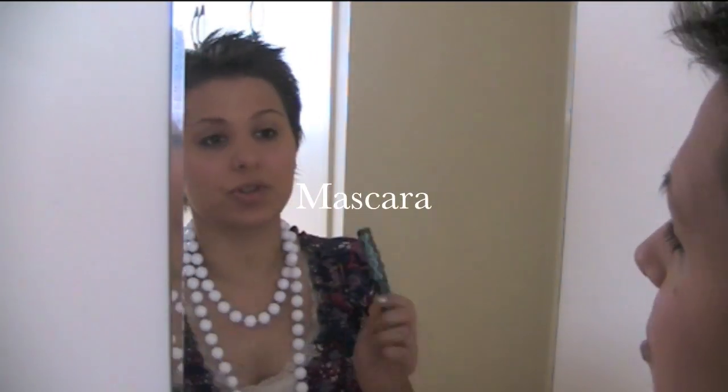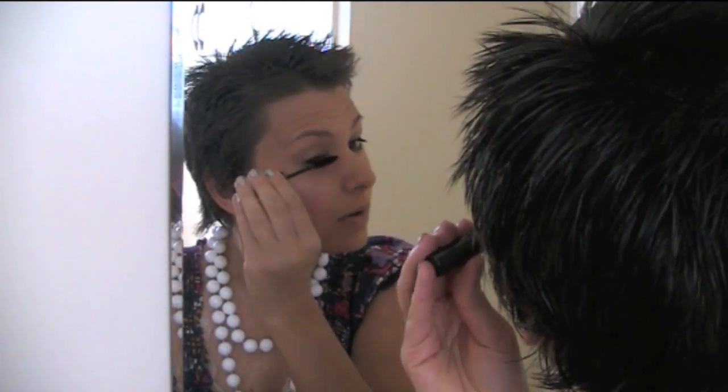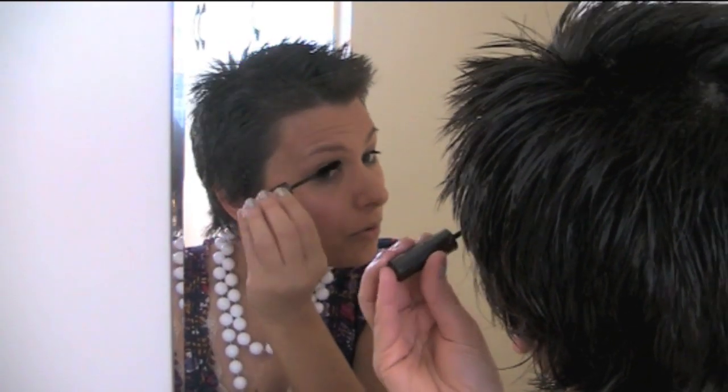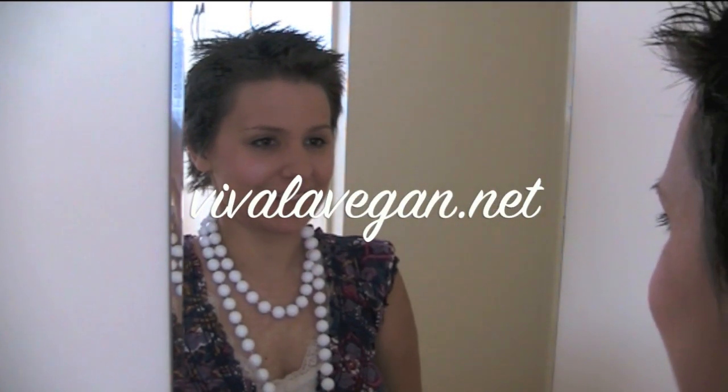If you didn't use the Paw Paw Cream for your eyelashes before, you've got Beauty Without Cruelty mascara. So I'm just going to put that on now, trying to get right to the roots of your eyelashes too. And there you go — that's Makeup in 5 Minutes with myself, Lee Chantel from VivaLaVegan.net. See you next time. Bye.